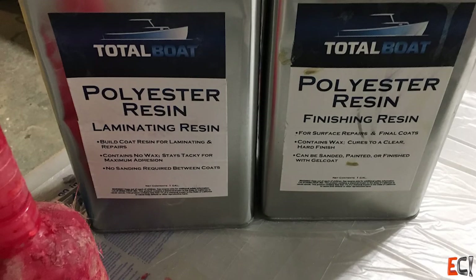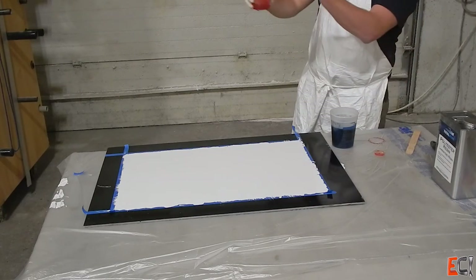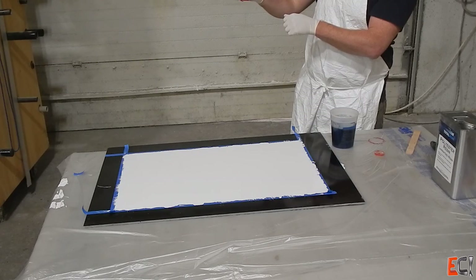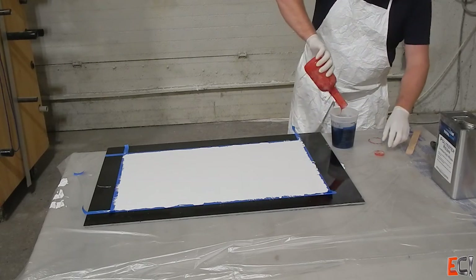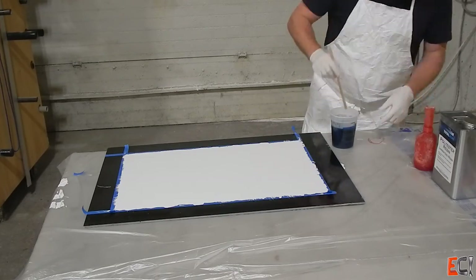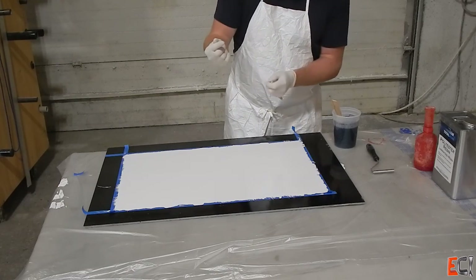The resin I'm using here is a combination of some laminating resin and also a layer of finishing resin with the last ply of mat. The finishing resin has wax in it and will allow the surface to cure without remaining tacky. This is the main bulk of the laminating resin I'm going to use for the surface plies and the two layers of 1708.